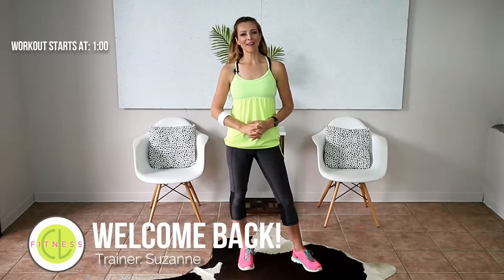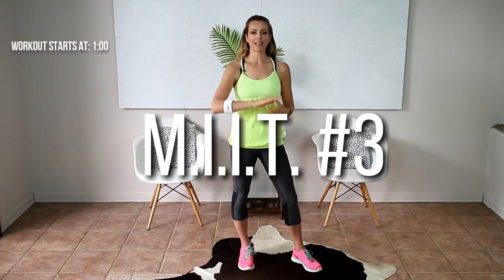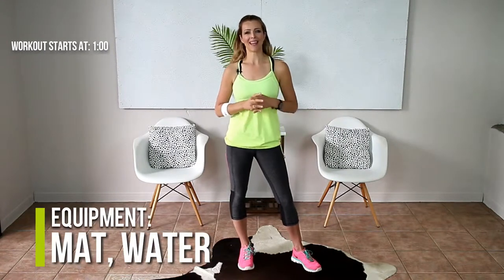Hi guys! Welcome back to Cocoa Lime Fitness. So today I'm excited because I'm recording in my living room so I have a lot more room to move around. And we are going to do Mitt 3 for you. As always, it's low impact and medium intensity, so if that sounds good to you, come join me. I'll see you in a sec.